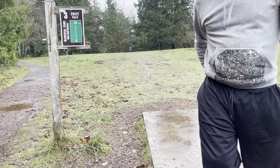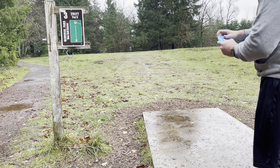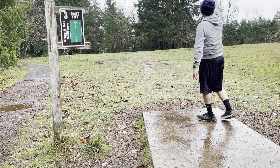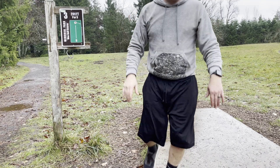200 feet straight ahead. There is a drop-off behind the basket. Going in her core. Hopefully not letting it go long. There we go. Beautiful.